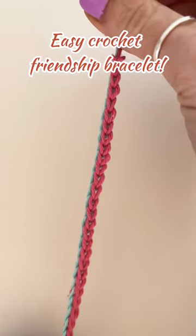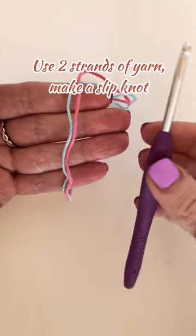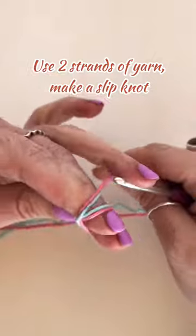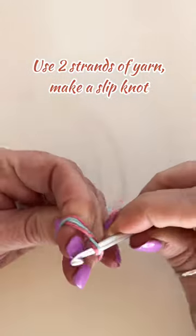Let's crochet a friendship bracelet. To start this easy project, you want to take two strands of different coloured yarn and make a slipknot.